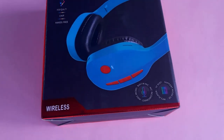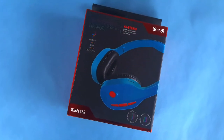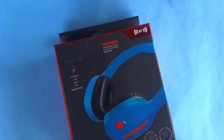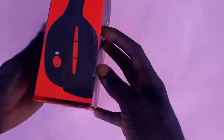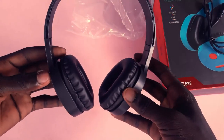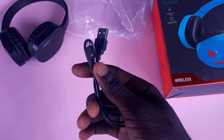Hey everyone, Innocent here, and today we're going to unbox and review this headphone with the name YSBT9979. Before then, please don't forget to like and subscribe to the channel. Opening up the box, we've got two things: the headset and the charger, which is a USB Type-C Android charger.